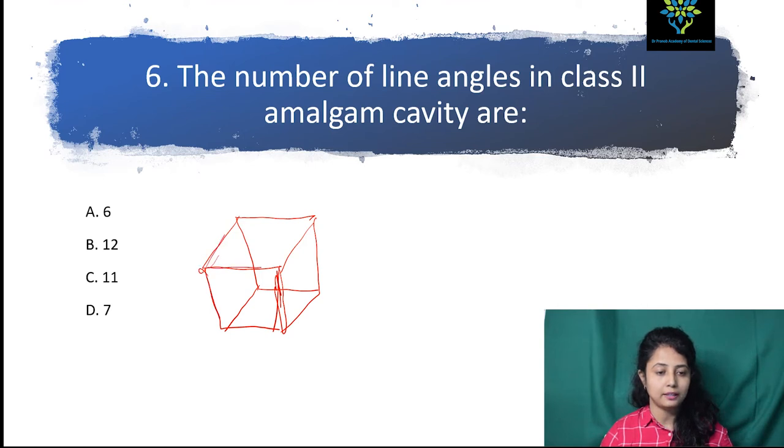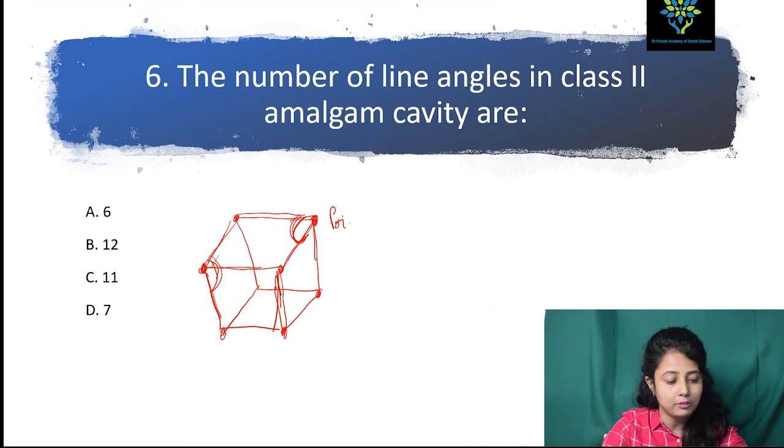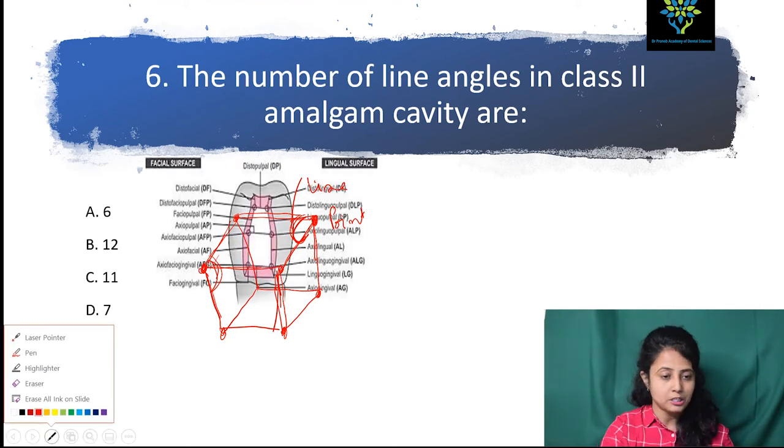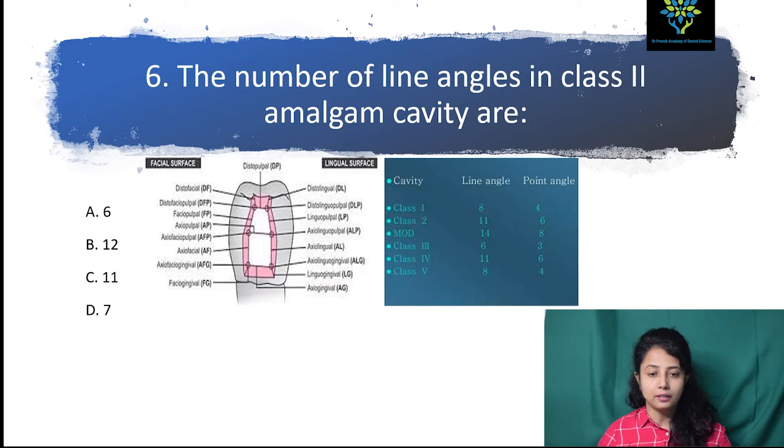Where two lines meet, this is the line angle — suppose this line and this line meeting here. Where three parts meet, this is the point angle. The number of line angles in a Class II amalgam cavity: it is not always easy to count, so it is better to memorize. In Class I, line angles = 8, point angles = 4. Class II, line angles = 11, point angles = 6. MOD cavity, line angles = 14, point angles = 8. Class III, line angles = 6, point angles = 3. Class V, line angles = 8, point angles = 4.